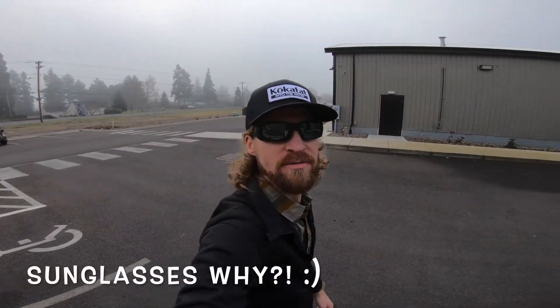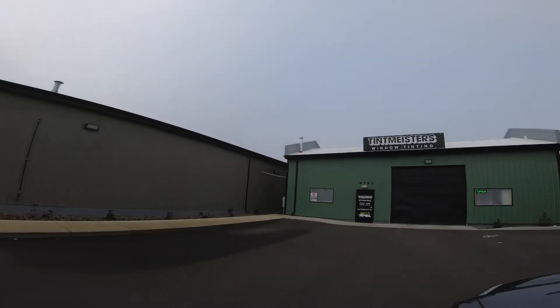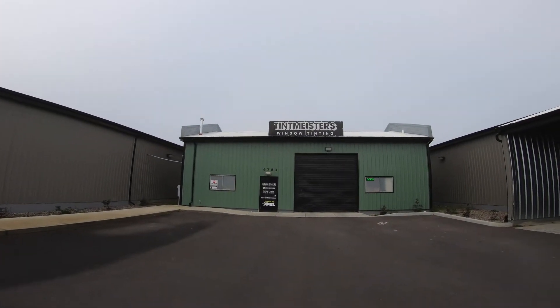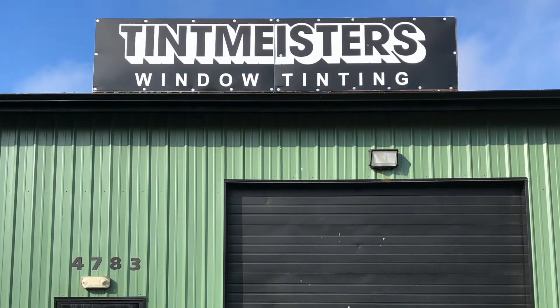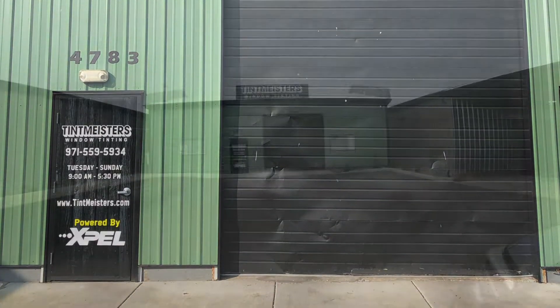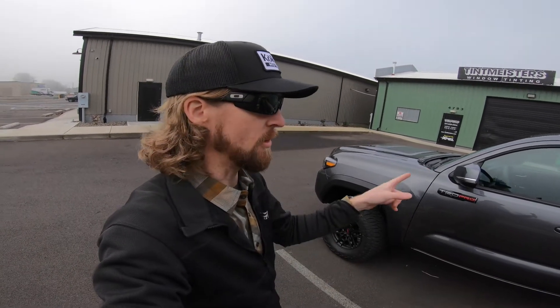Continuing on with some work on the truck today — early foggy morning. We are out at Tint Meisters here in Salem, Oregon. These guys are an XPEL dealer. I had looked at using another place that uses Suntech but decided to go with XPEL; it seemed like they have some higher quality stuff.